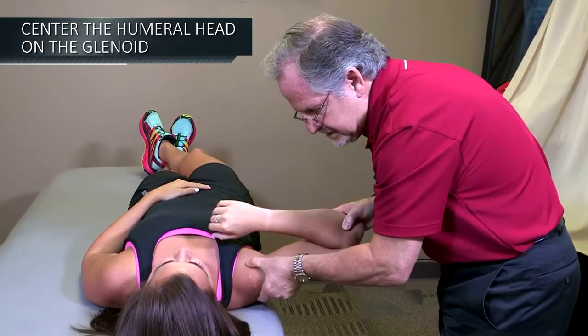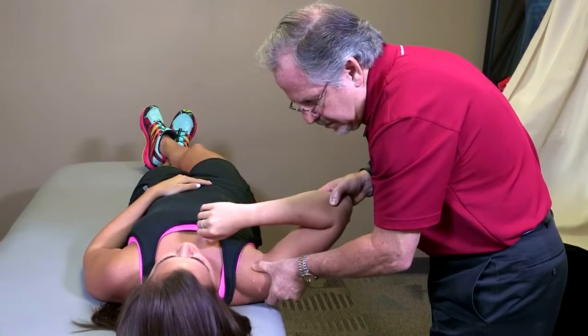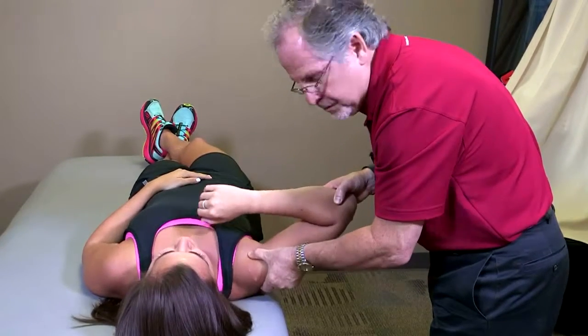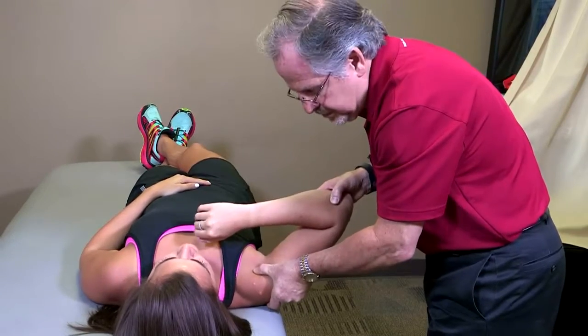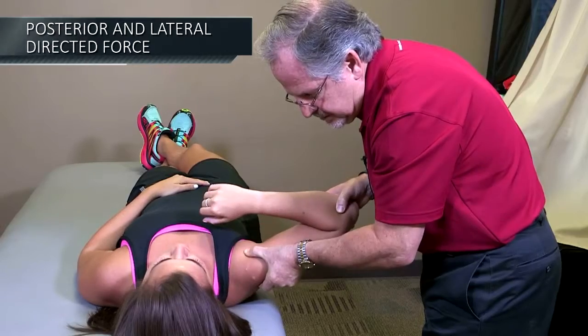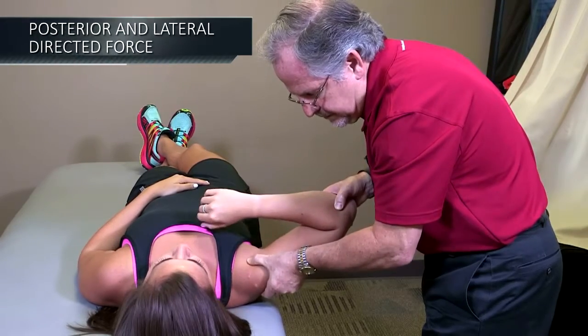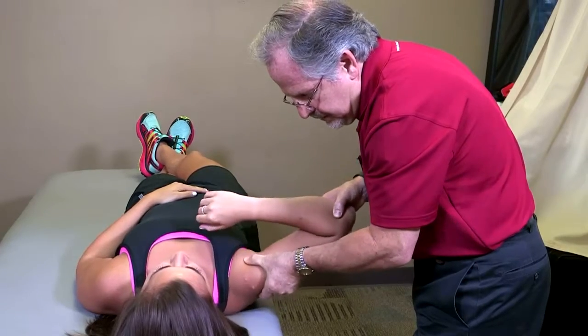I raise her arm up — that's the center point. And now when I translate, I translate in a posterior lateral direction. Anterior, posterior. You can see with her shoulder she has more posterior translation than anterior. There's her anterior. There's her posterior. Posterior and anterior.